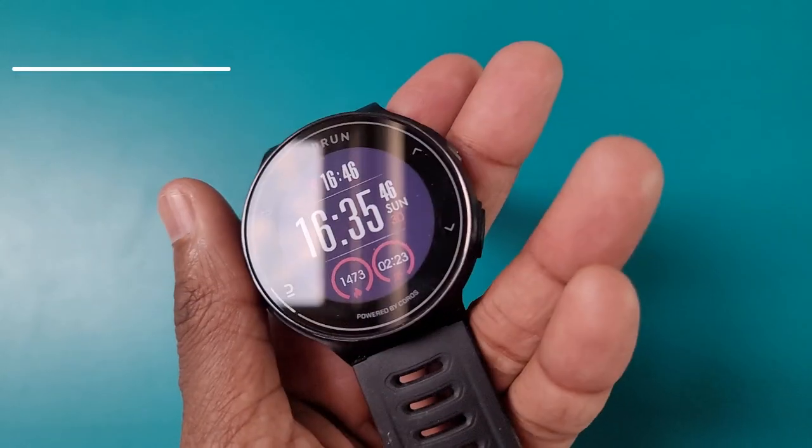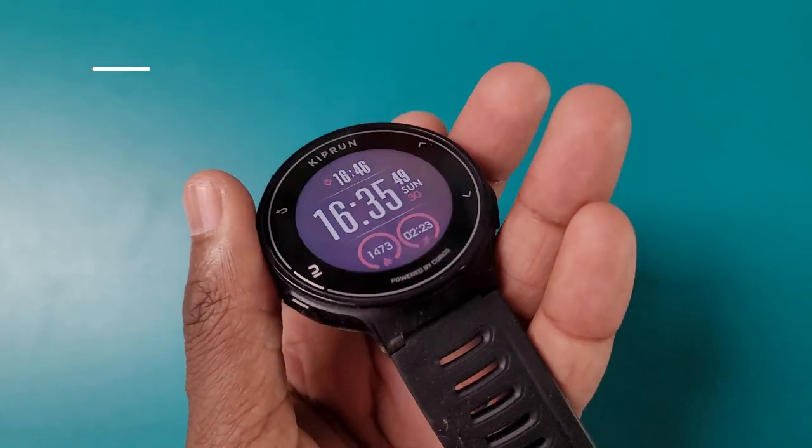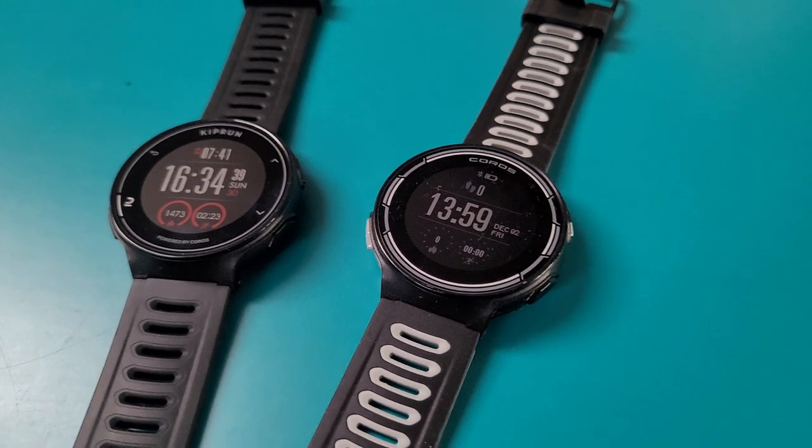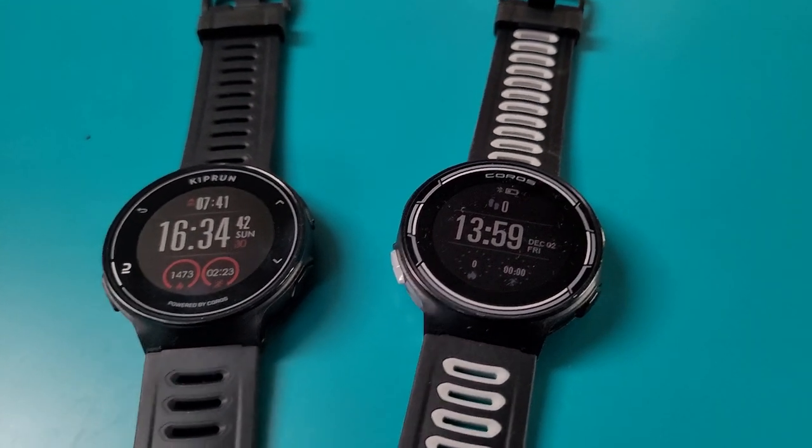So what is the Kiprun 500? It's a watch that you can buy from Decathlon only, as far as we understand. It's powered by Coros, which means all the software and the app you use is Coros. Essentially what you are getting here is the original Coros Pace with Decathlon branding. The original Coros Pace is discontinued on the Coros website, so it looks like Coros has put their cheapest, first-ever watch into Decathlon stores as a more affordable option if you don't want to pay more for the Pace 2, the Apex, and the Vertex.